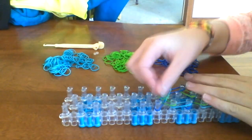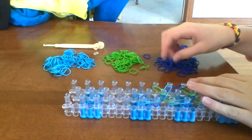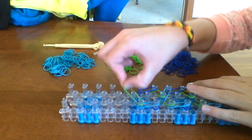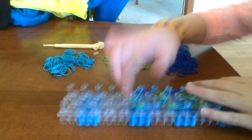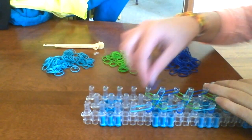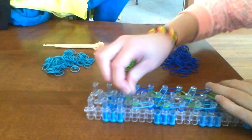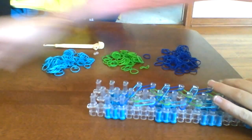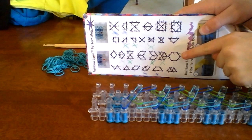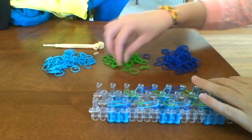This is the Honeycomb Rainbow Loom Bracelet. It is a moderate level bracelet — it's not too hard, but it's definitely harder than the basic bracelets, just because of the more complex shapes. I didn't invent this bracelet. If you have the actual Rainbow Loom — not like the Crazy Loom or something — it is on your rainbow loom packet with your designs. But I'm making this video just to make it clear what you do.